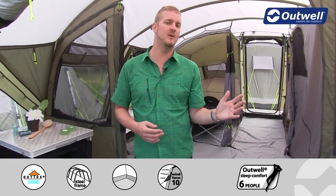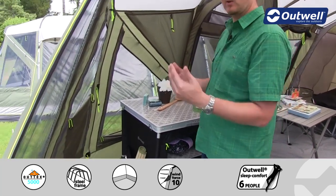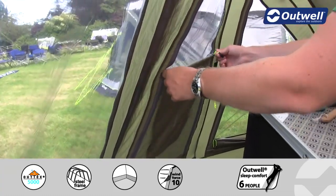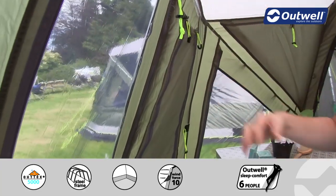There are plenty of windows around the front of the tent and on the sides as well, and each window has its own curtain. These are zipped curtains, so that allows you to choose exactly how much privacy you want or how much light you're letting in, and obviously they can be fully closed.